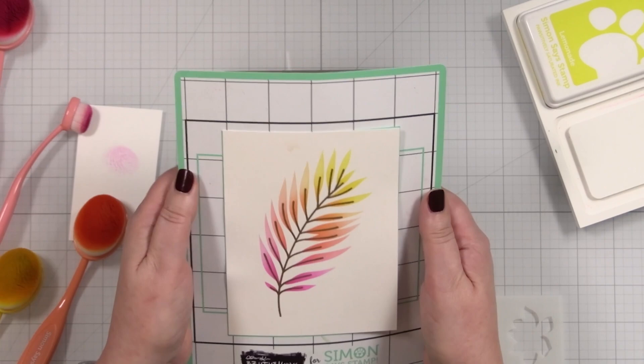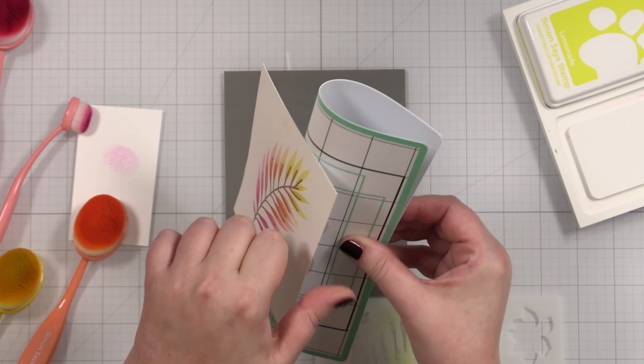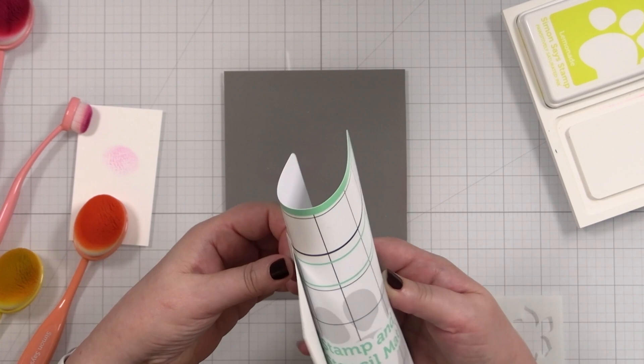To remove from these sticky mats, just bend the mat like that, let it bend, and you can gently take your cardstock off. It will not bend — it's very sticky.